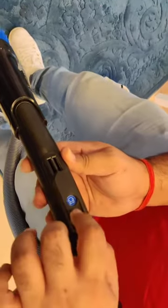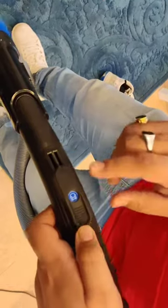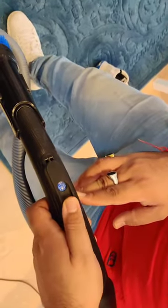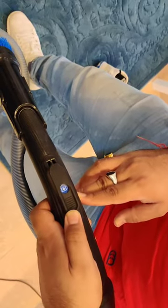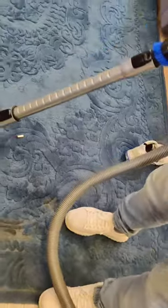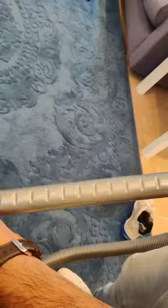If you are vacuuming the sofa, take the setting up. For the carpet, use the middle setting, and for the floor, use the floor setting. There is also an extension on the hose pipe — you can extend it when vacuuming the carpet.